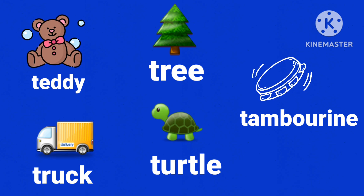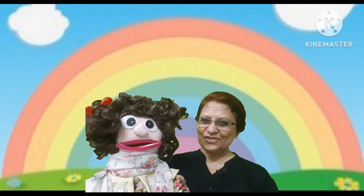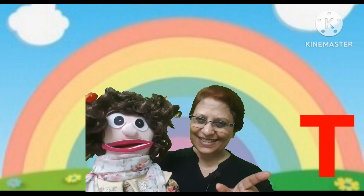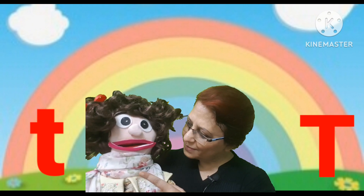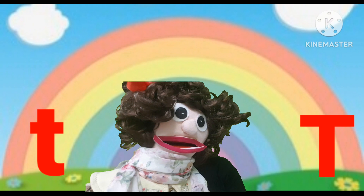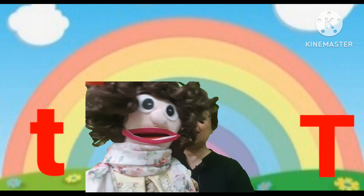All these words start with the same sound, and that is the sound of letter T. This is a capital T, or a big T, or an uppercase T. And this is a small t, or a lowercase t. Now can you repeat after me: capital T, big T, uppercase T.